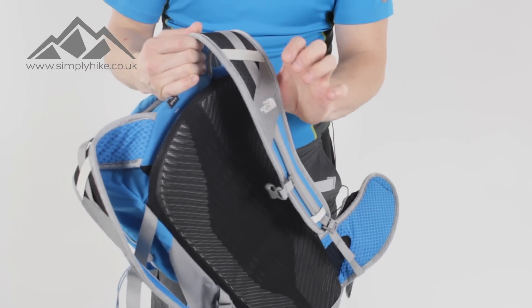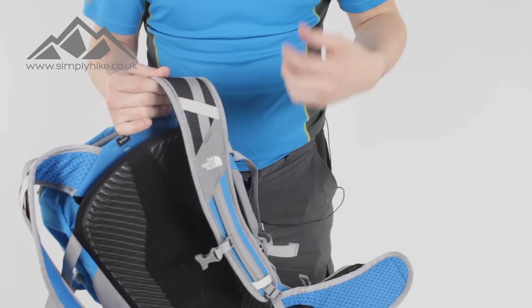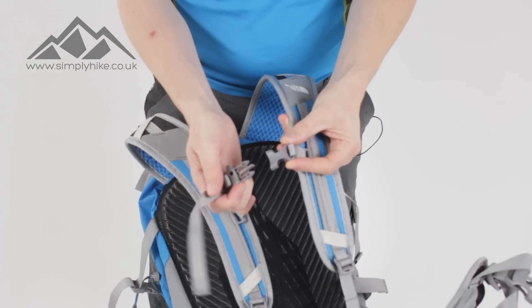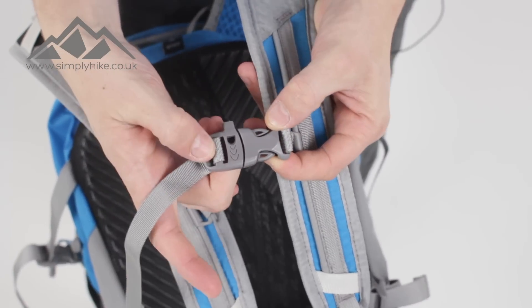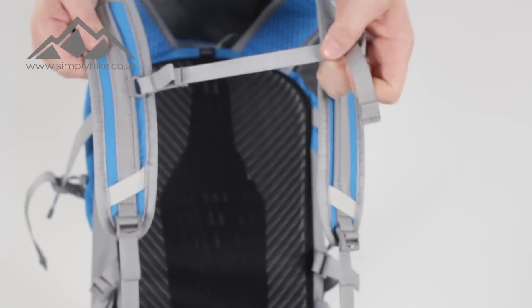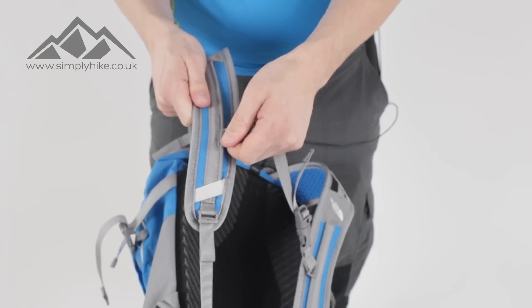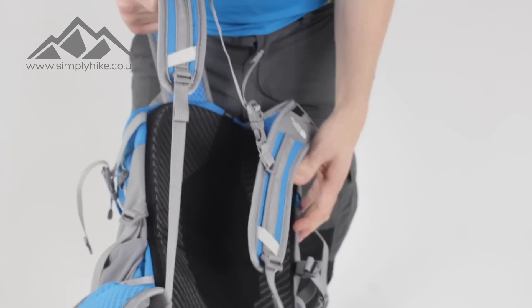The straps themselves have a slight pre-curve to them, meaning as soon as they're out of the bag they're going to fit nicely around your shoulders. You've got your traditional chest strap which clips in, a safety whistle, a compression adjuster, slight elastication for comfort, and a slide adjustment so you can play around with that.